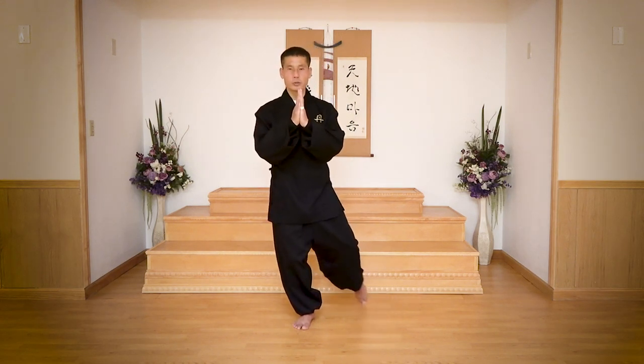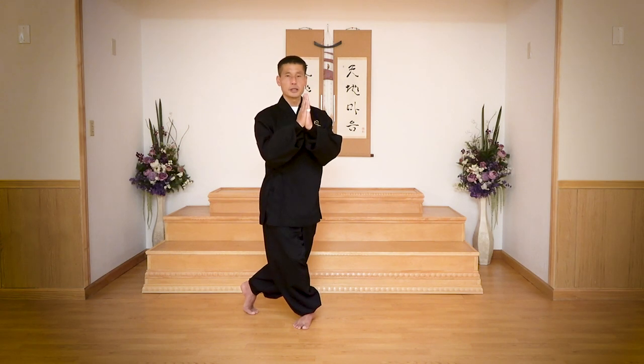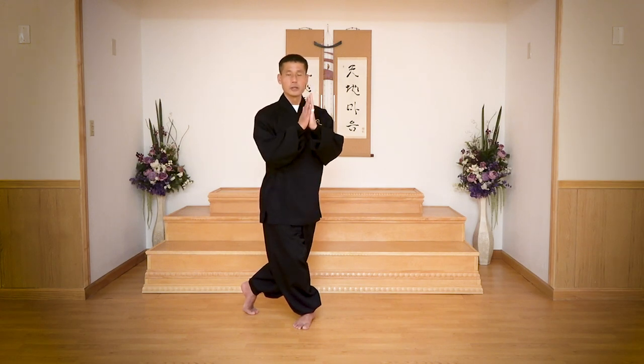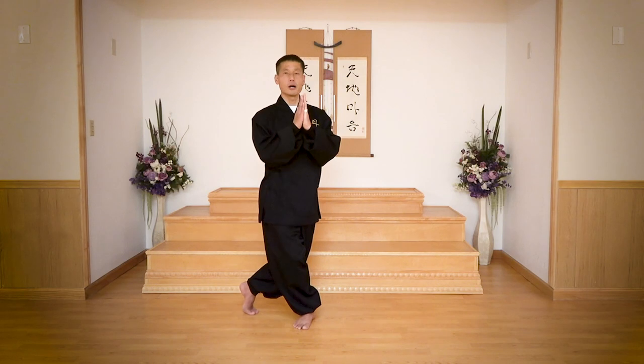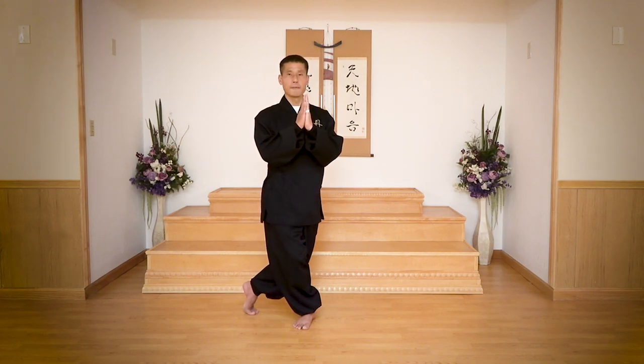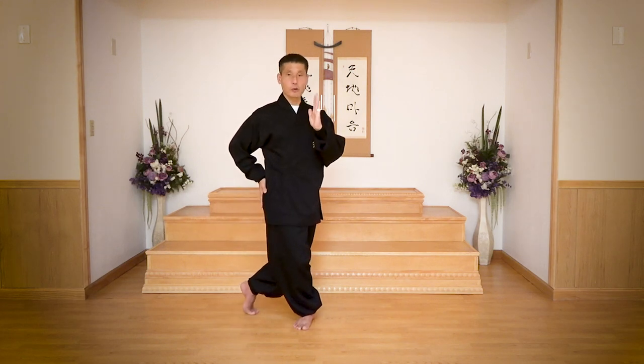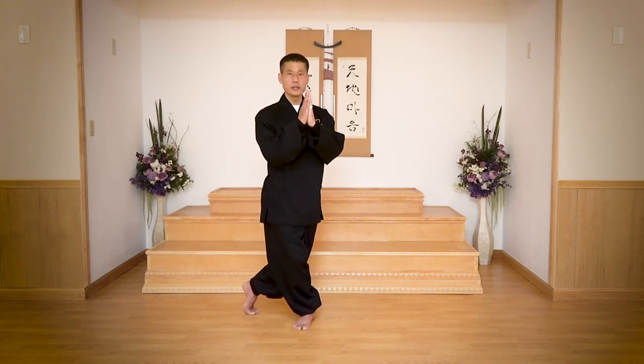Hold a bit. Shoulder width apart. Keep it easy. Dragging your right side big toe behind you. You see one side leg has the heel on the ground; the other one has the heel up, all the way. Not halfway — you have to shift your body weight all the way to your left.